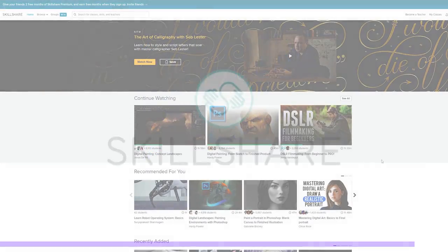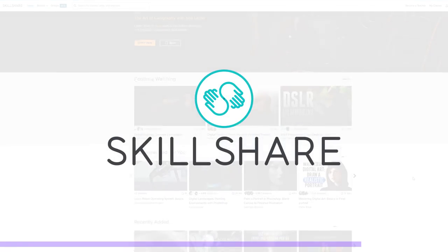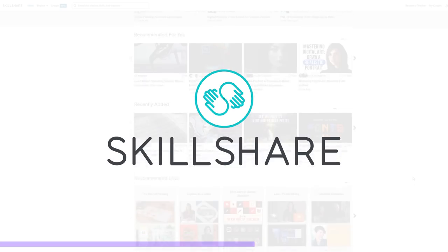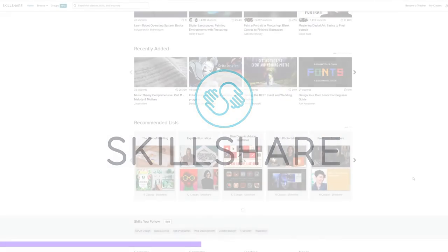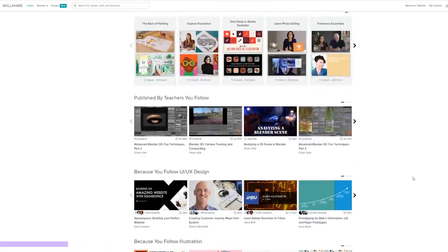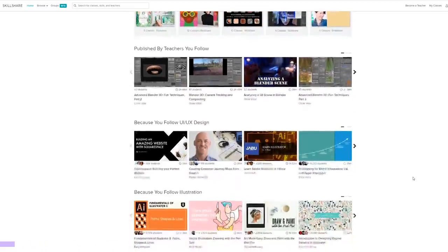Before we get into today's project, I wanna quickly thank Skillshare for sponsoring this video. Skillshare is a website with all kinds of different courses where you can learn and grow as a creator, artist, or even a business person. Check out the link below, because if you're one of the first 100 to sign up, you'll get two months for free.